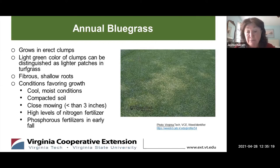On a macro scale, this weed grows in erect clumps and its light green color can be distinguished in your turf by lighter-looking patches when you look down on it. When you hand pull or dig the clumps out of the soil, you'll see that the clumps have fibrous, shallow roots and this weed does not produce rhizomes or stolons. The conditions that favor its growth are cool, moist conditions, compacted soil, close mowing — meaning less than three inches high — and high levels of nitrogen fertilizer as well as phosphorus fertilizers, which can promote survival of germinating Annual Bluegrass seedlings.